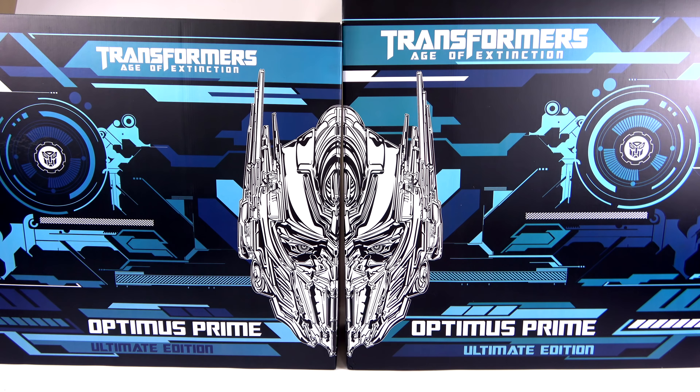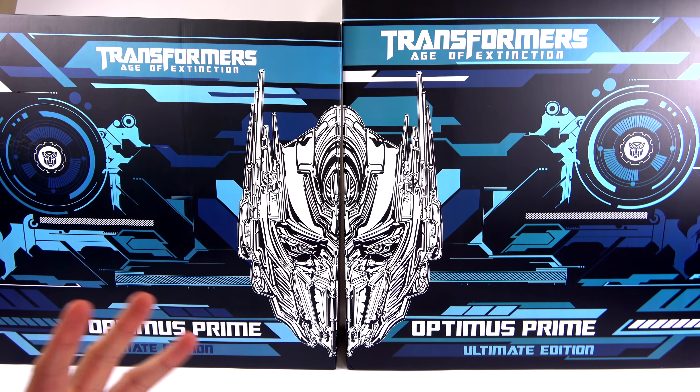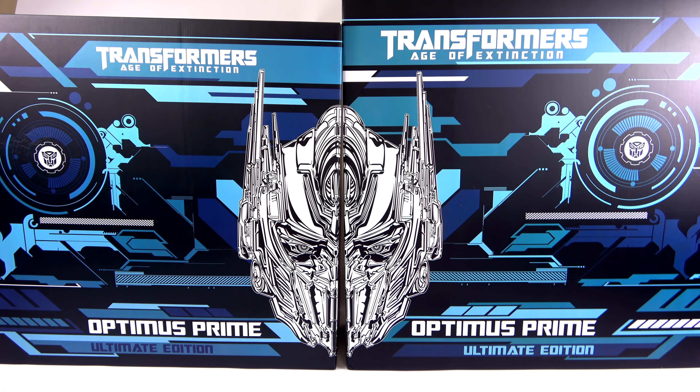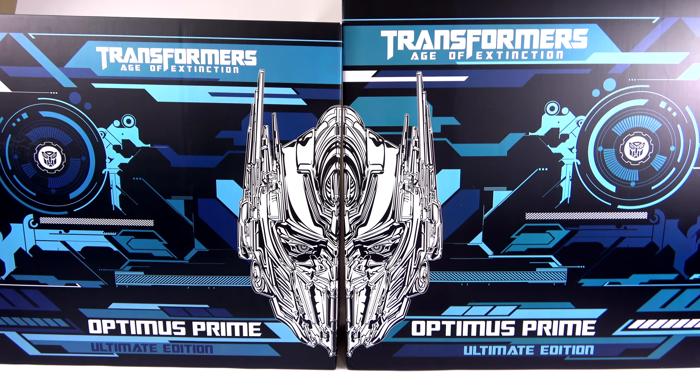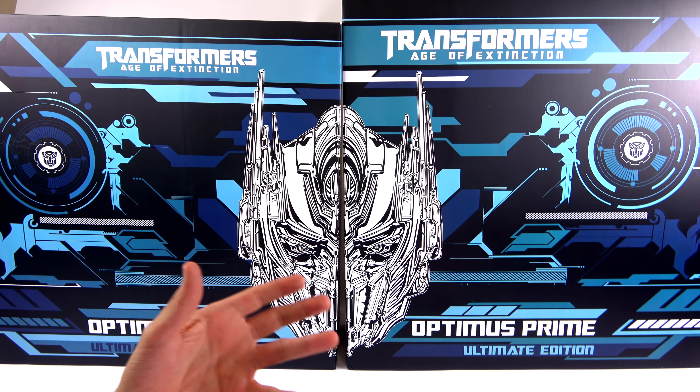What's up, you beautiful collectors and action figure fans? It's the one and only OptiBottom, finished with another video review. On today's episode we have the Prime 1 Studios exclusive and ultimate edition of the Transformers Age of Extinction Optimus Prime. I've been fortunate to look at other Prime 1 pieces in the past and every single time I am beyond blown away. While yes, these are expensive collectibles, I've said it before and I'll say it again — to a Transformer fan, these are works of art.